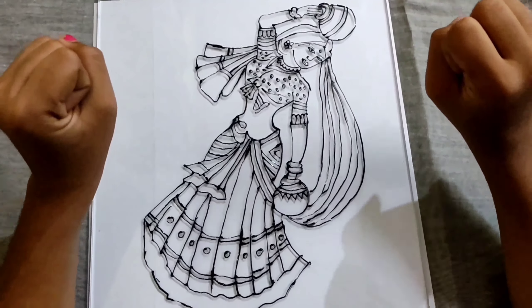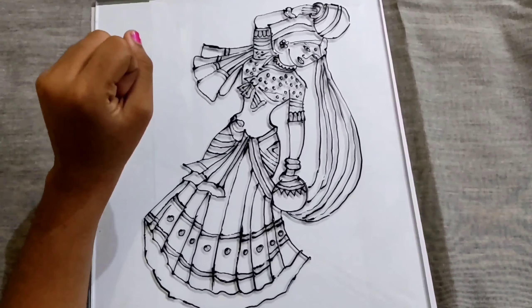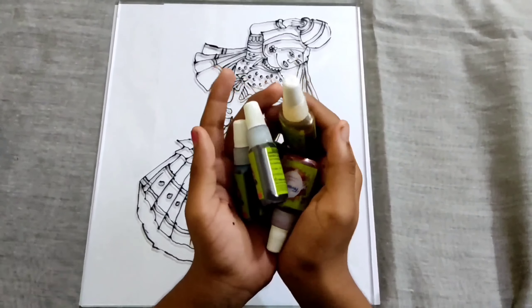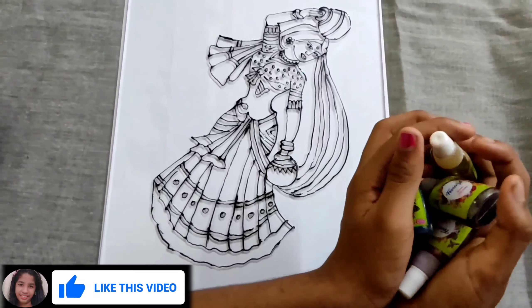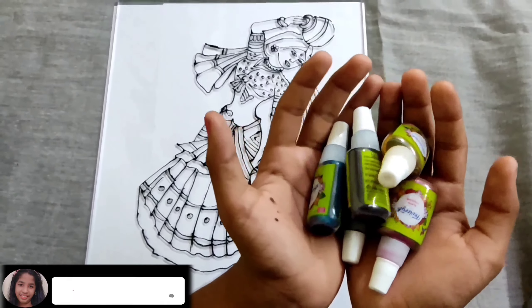I'm going to paint a glass painting. I'm going to paint a fabric. I'm going to paint a painting.